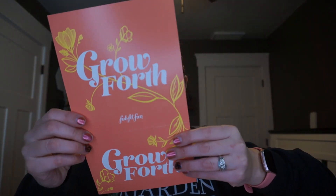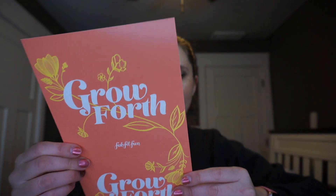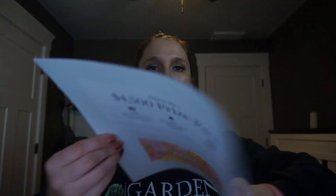We do have a coupon code for 15% off your first FabFitFun box — I will share that code with you guys and put it down in the description box as well. Next we've got some stickers on top and we've got the magazine, which includes information on all the products you could have gotten as well as the products in your box — a very beautiful spring-like catalog.